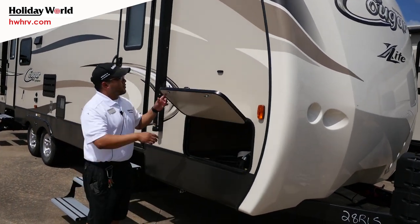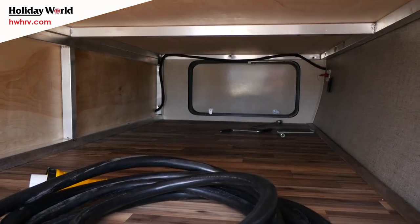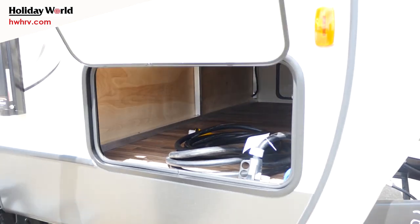You've got your pass-through storage here with the magnet strips — it goes all the way through, of course. You can see the aluminum frame in there. Being a Keystone product, you will have double-sided welds, clean welds, no spot welding in there.